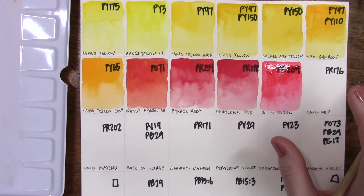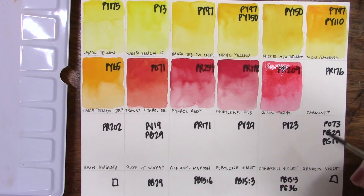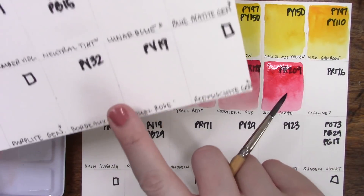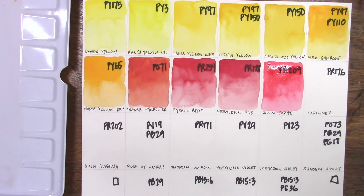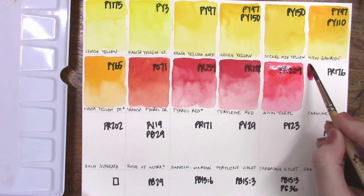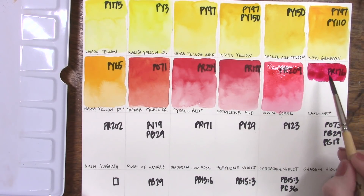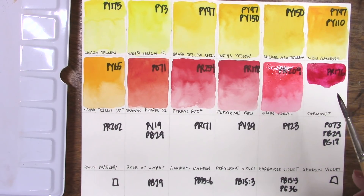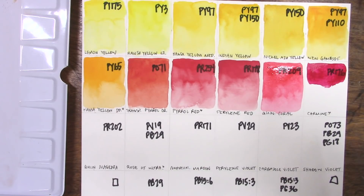I forgot quinacridone rose PV19 when writing out my chart — the only mistake on my main palette — so we'll skip straight to carmine, which if you remember my top five videos is my favorite red to use. It's a very cool red, very pretty, not maybe as lightfast as some other choices but I completely love it. It's a little out of order next to the quin coral because I kind of slapped carmine in there between the reds and the purples.